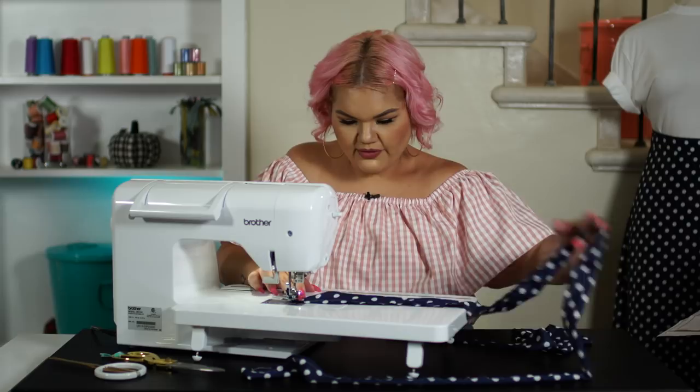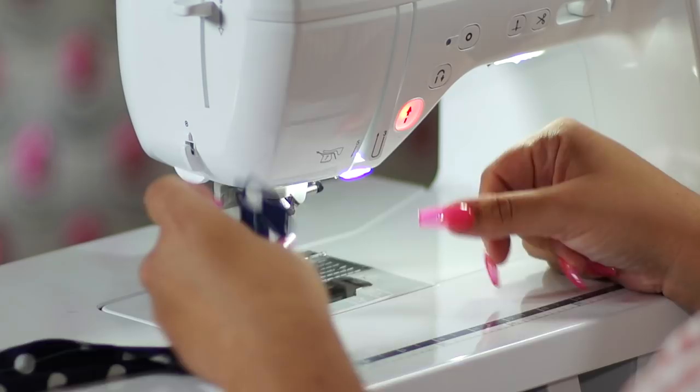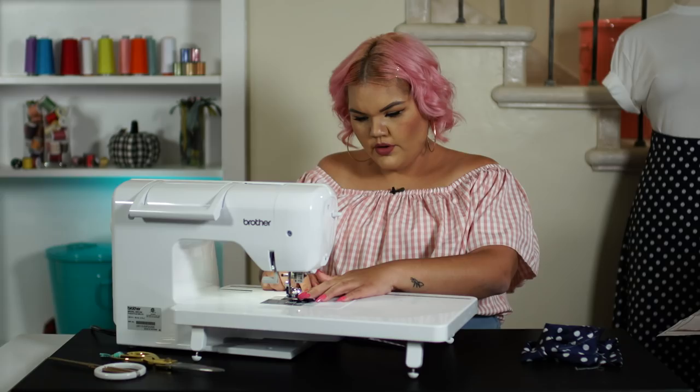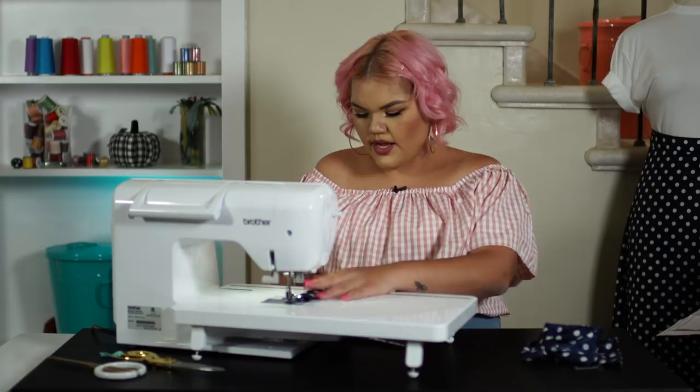Make sure to backstitch. Lift my needle and cut your corners with your fabric scissors. Now I have closed one edge of the tie and I have left my other side open. We're going to create the same process on the other side for the other tie. And remember, one tie is shorter than the other — that just indicates which one is the left and which one is the right.